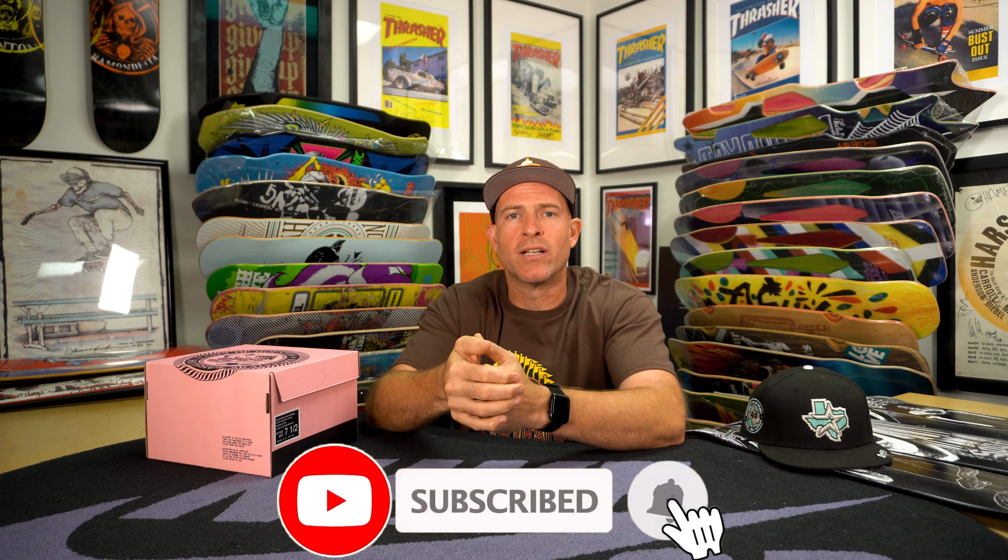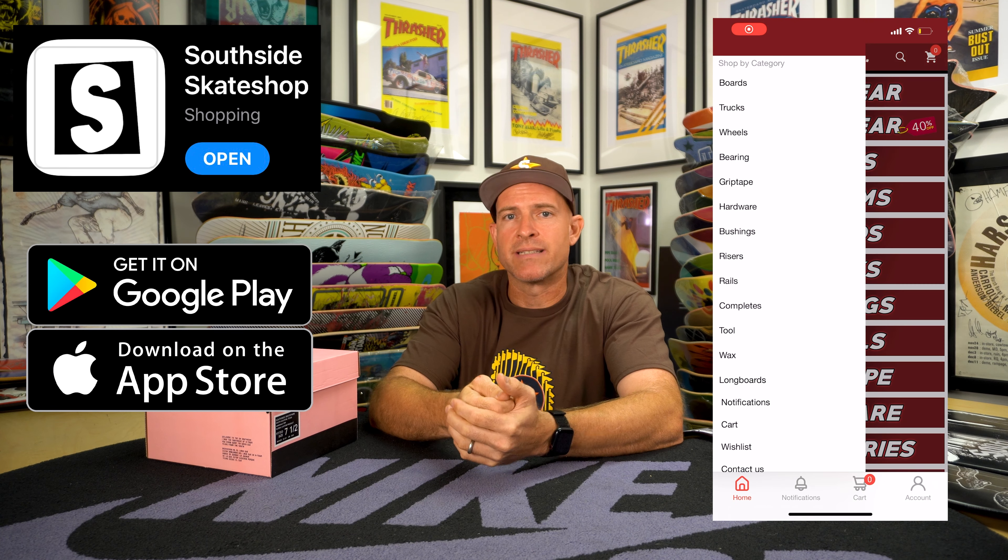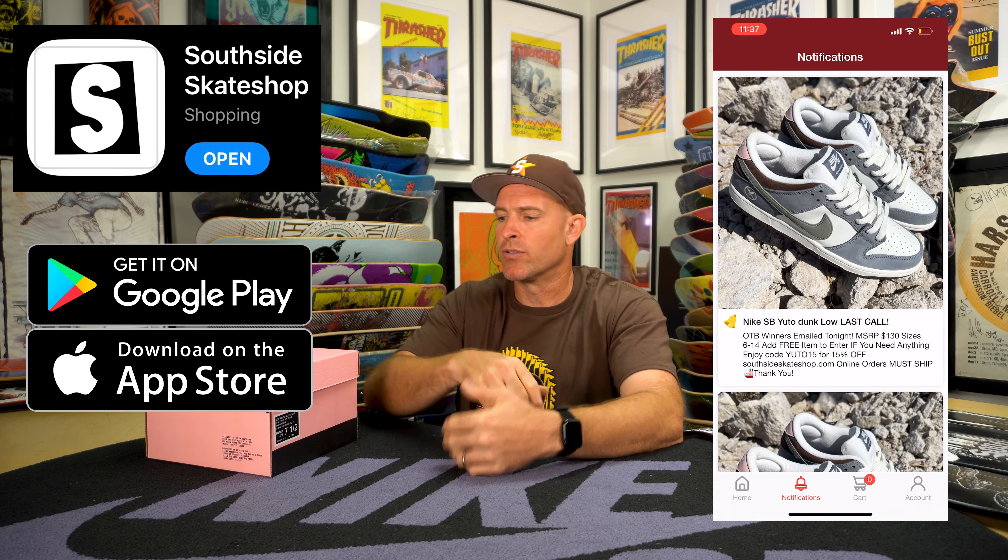Thanks so much for tuning in. Follow at Southside HTX, hit that link in bio, download our app, turn your notifications on — Southside Skate Shop, Apple Store, Google Play.